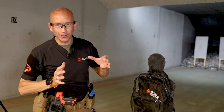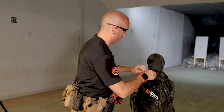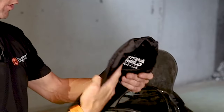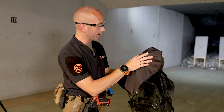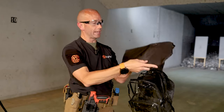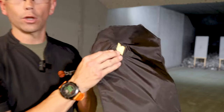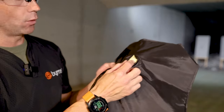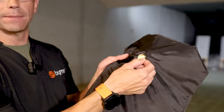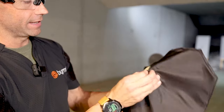After picking the target back up, we can actually get in and take a look at how this round performed. We definitely have the entry hole here, right in the bottom of the logo. We flip it over and we do have some tearing of the fabric, but that is due to the back force deformation. What you don't see right in here, if we get a little closer, is there is no actual penetration through the fabric of the actual vest itself — just some tearing of this liner.